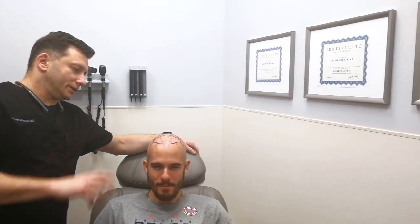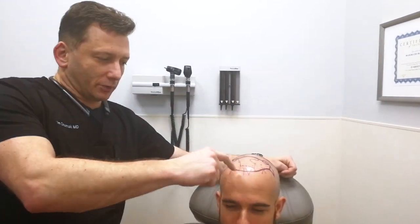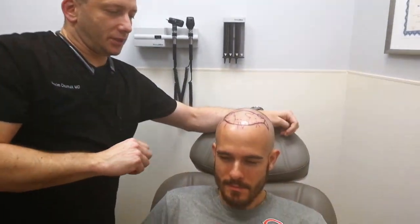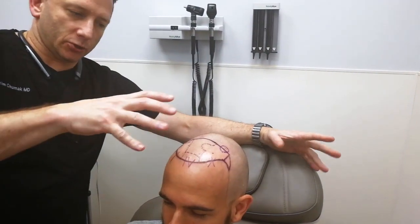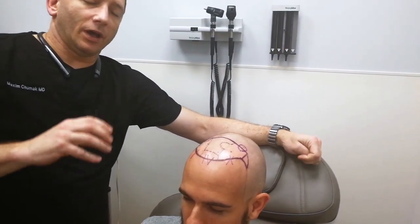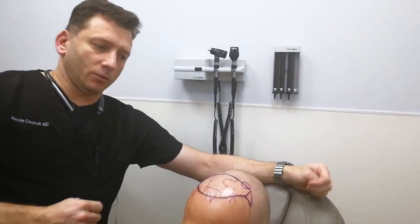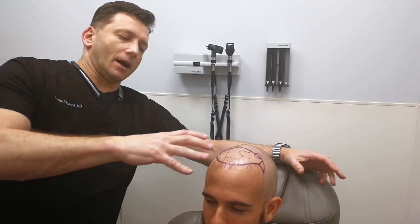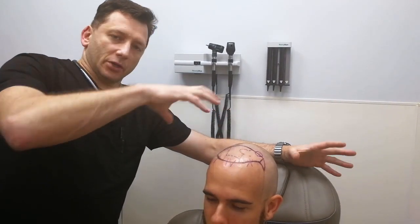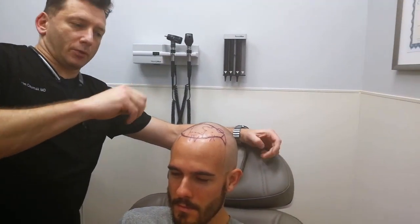We're done with creating a digital map, and what's going to happen after we create the hairline — as you can see here, this is the actual map — we're going to take pictures and upload them to the computer connected with RTS robotic equipment. After the picture is there, we'll create a digital map.